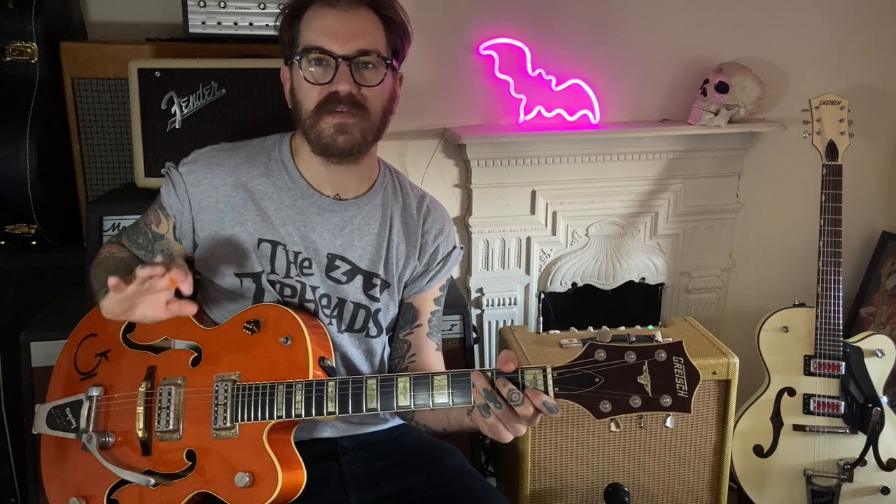The thumb's going to be picking out this bass part. We'll slow that right down.